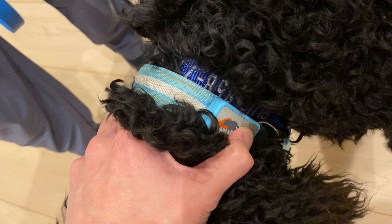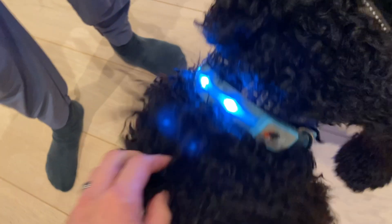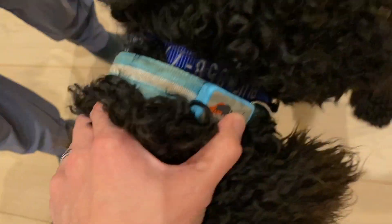It's a USB rechargeable light. This thing is easy to turn on and off — press and hold the power button for a little bit and it'll turn on. Same thing when you want to turn it off. If you push the power button, it cycles through different blinking modes.